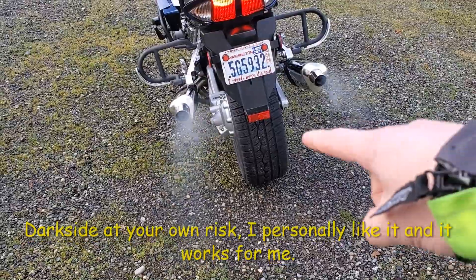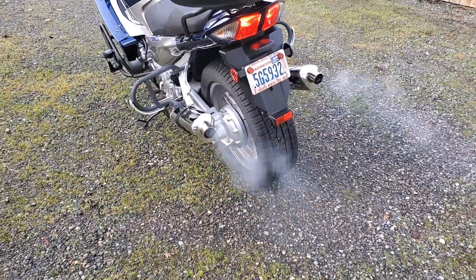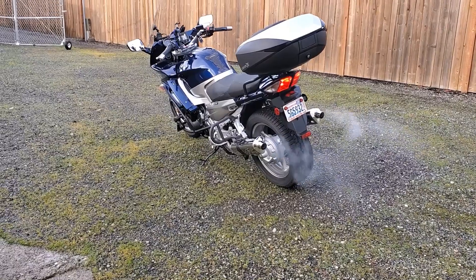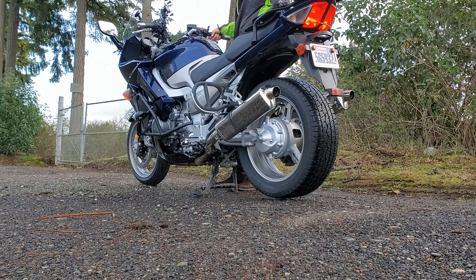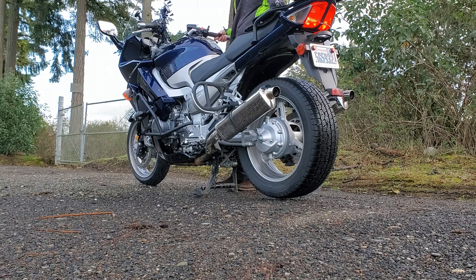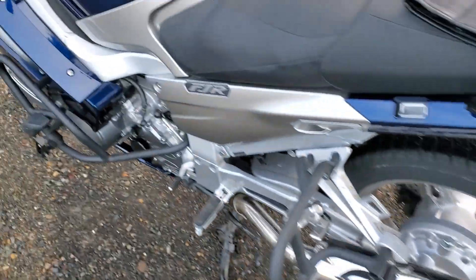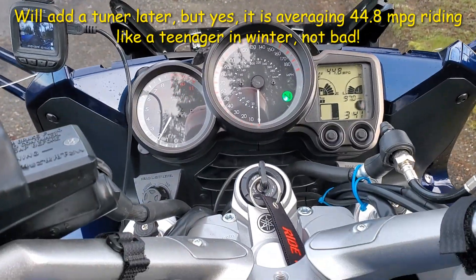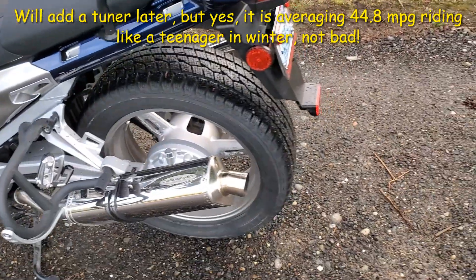All right, time to go ride. There you go — that's what it sounds like. I do like it.